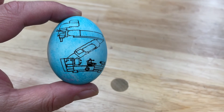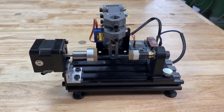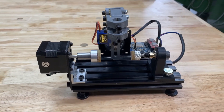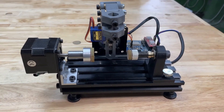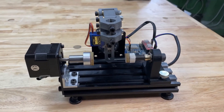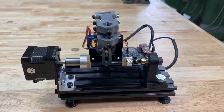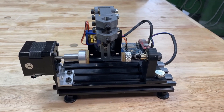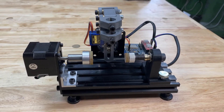Let me show you what I have. This is a little CNC machine that I've made to draw on eggs, or it can actually draw on any spherical objects like Christmas ornaments or golf balls. I put this together - there are machines out there that you can buy complete if you don't want to build something. They call them egg bots; you can Google 'egg bots' and buy them at evilmadscientist.com.